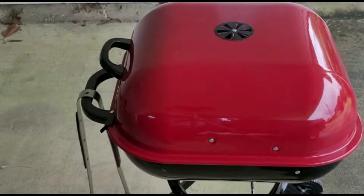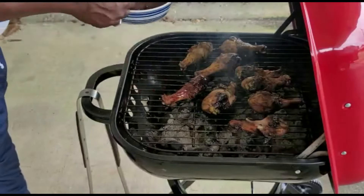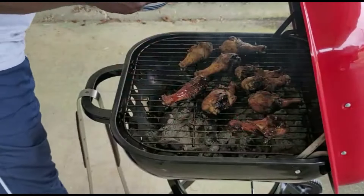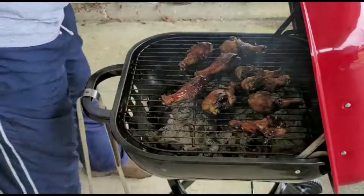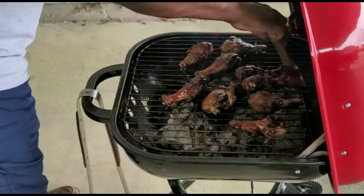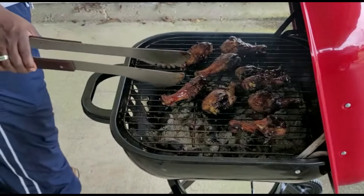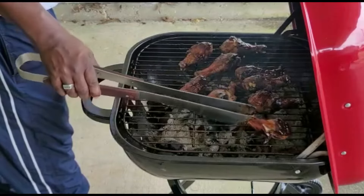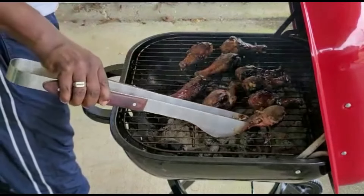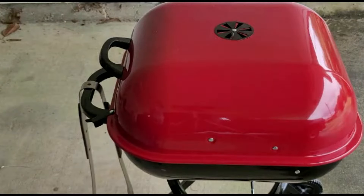Alright, it's time to check the meat and sauce it. Let's flip this and let the heat glaze the sauce a little bit. It'll be almost time to take these off — we'll give that one minute and then it'll be time to start taking the meat off the grill.